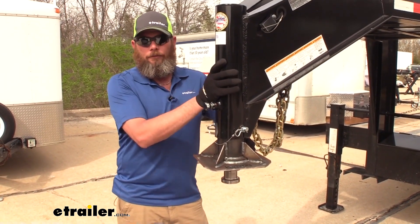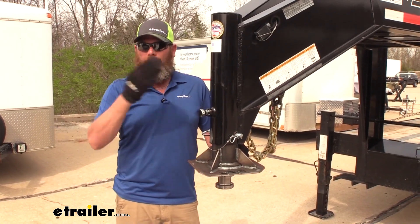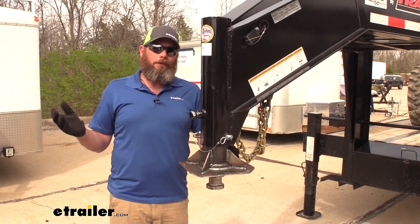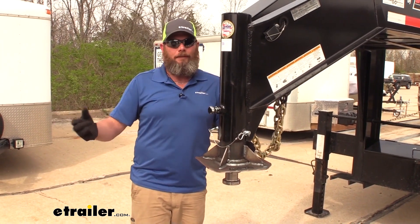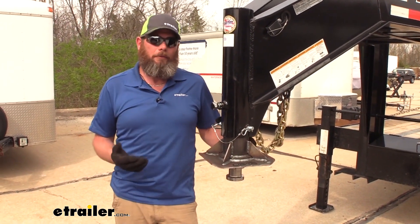Maybe you've got a gooseneck horse trailer and a fifth wheel camper and you want to be able to haul them both without going through the entire process of removing your fifth wheel and then placing in some kind of x-plate adapter or something along those lines.